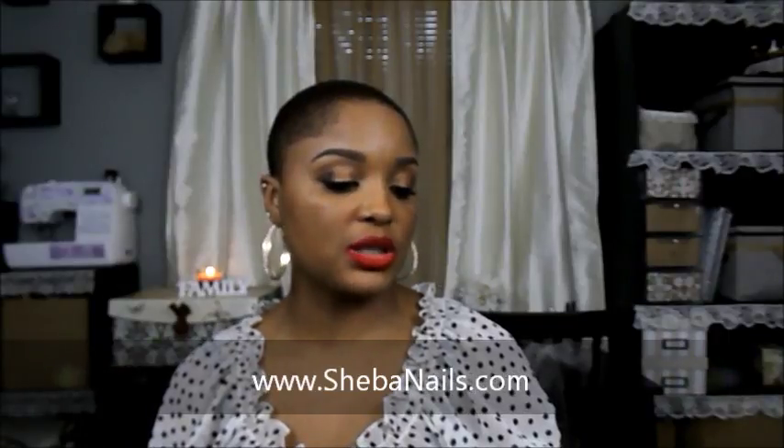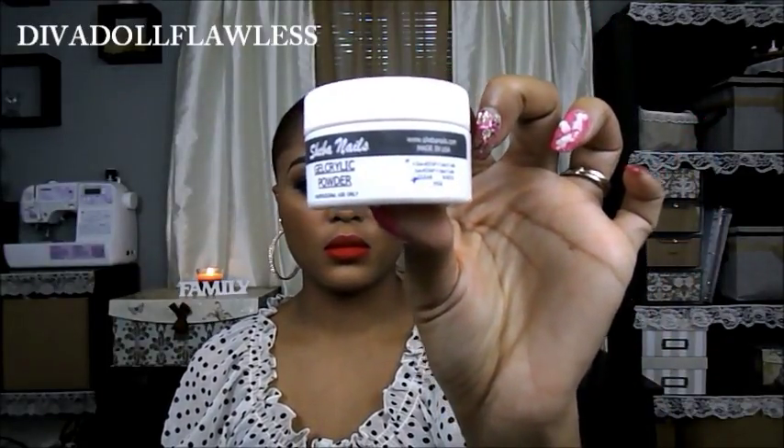I also purchased the gel acrylic powder, and this is a half ounce as well, also in clear. And they actually put in a free sample — this is their Fantasy Acrylic Nail Art Blend in Royal Diamond. I love samples, so I'll be sure to put that to the test. I'm glad they threw that in there — that's always a nice gesture.